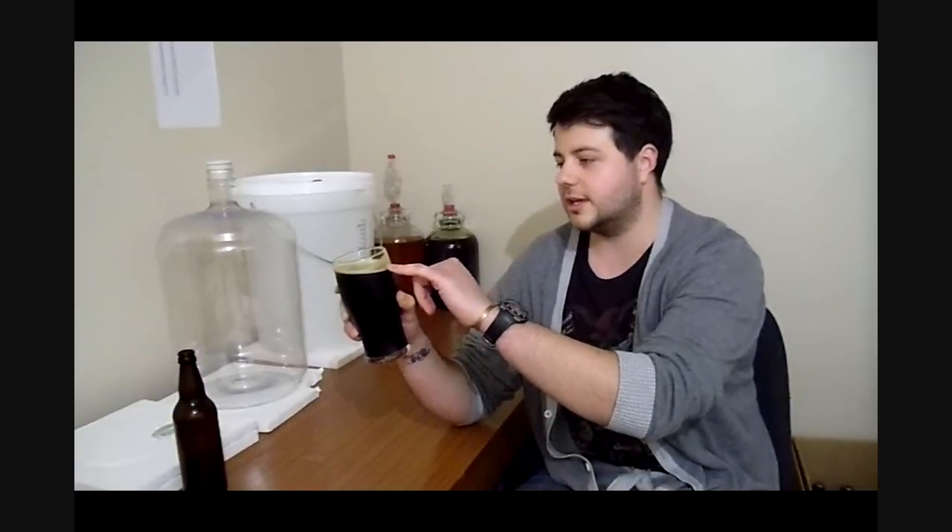Straight away you can smell the hops — big time. There's not much of a head to it; it's still a young beer, it's been bottled two weeks, so the head retention will get better as it goes on. But it's sticking to the glass and it's starting to lace. You get that hint of coffee, a big hop profile hitting you straight away — quite floral.